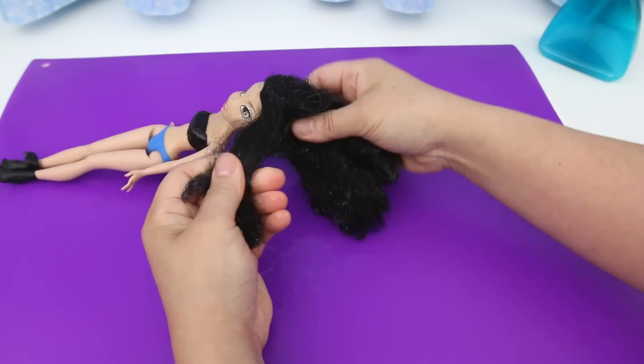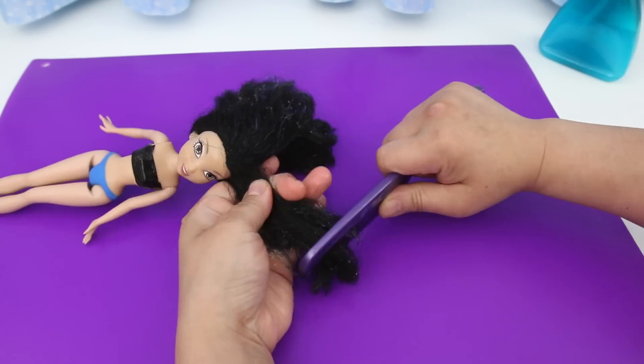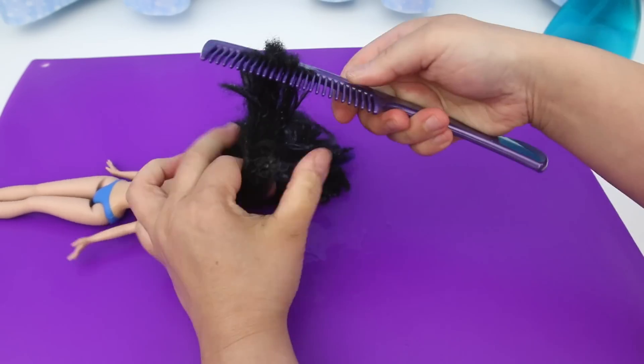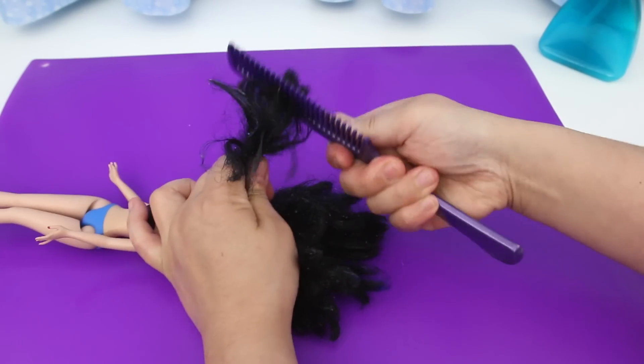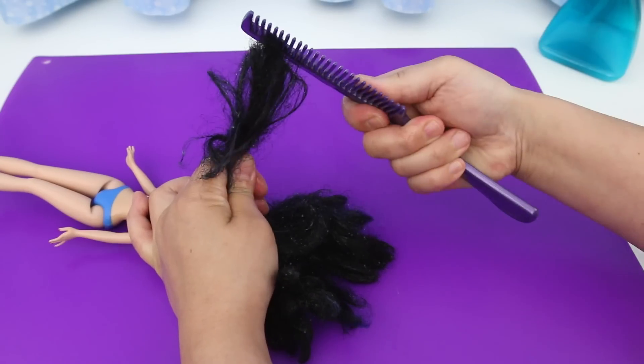Do a small section at a time. Start at the ends. My comb is stuck — I can't get it through the frizzy ends.